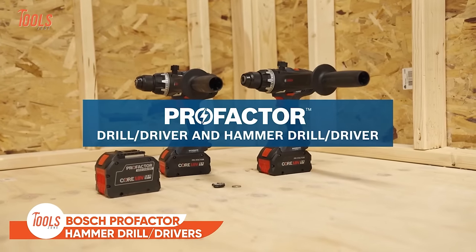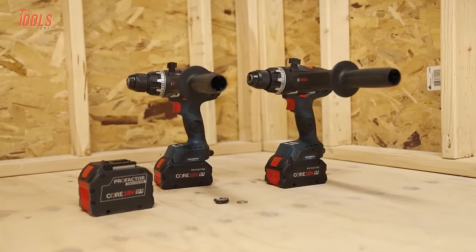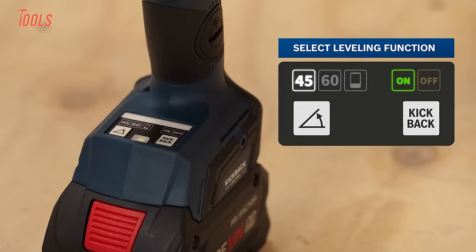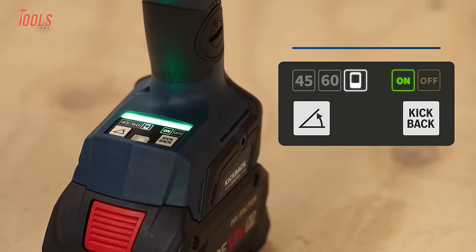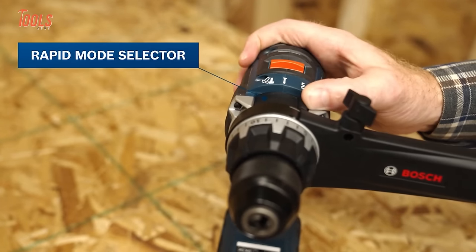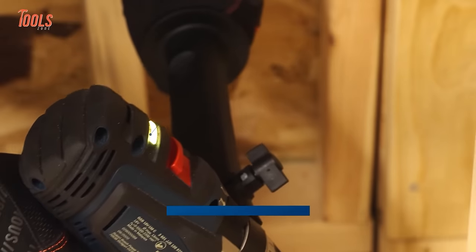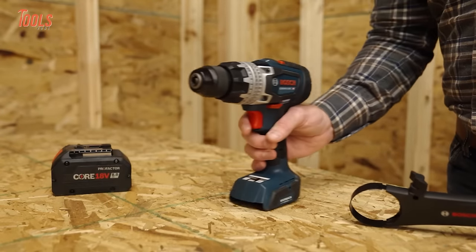Here comes the Bosch Profactor Hammer Drill Drivers, built to tackle tough drilling jobs with precision and power. Engineered for large hole drilling, these drills boast Profactor performance. Connect to the Bosch Toolbox app via a separate module for customized settings and real-time feedback. The onboard user interface offers leveling angle control, tool status feedback, and a temporary kickback control override for added safety. With bi-turbo brushless technology and a clutch with 25 settings, these drills deliver high performance accuracy while reducing fastener damage. The electronic angle detection ensures precise installation of long screws, whether straight or at an angle.